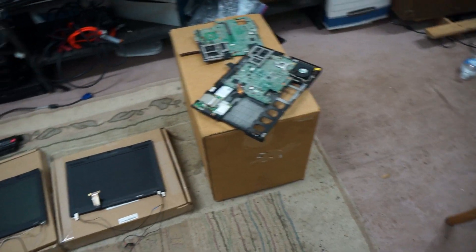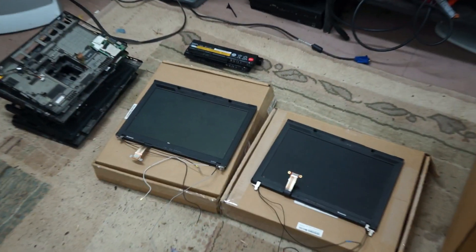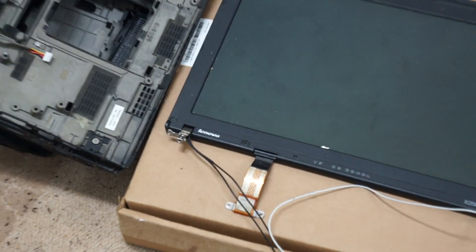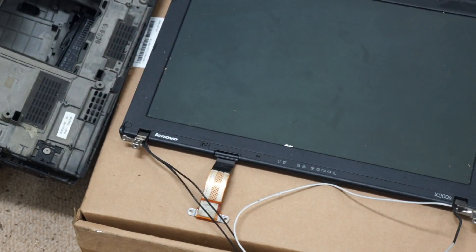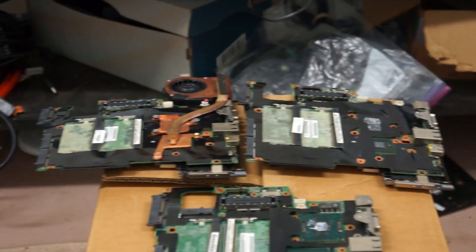So today I'm going to talk about the X200 and X201. I'm not really covering the tablet versions much, but over the years I've actually built quite a few of them. If you take a look to your left and right, you can see two panels. Both are LED backlit — one is a 1280 by 800, the other is 1440 by 900. They have a little bit of differences between the two, mainly in the screen resolution and the ability to add a webcam and WLAN cables, although you can modify the 1440 panel to have those, but they generally don't come with those.